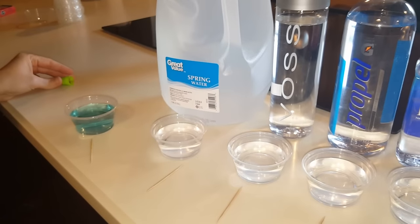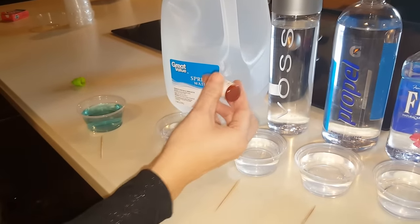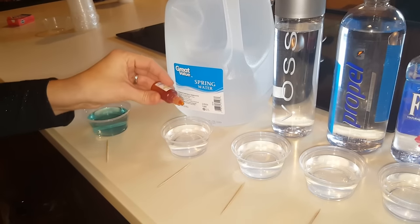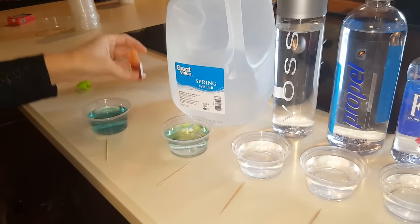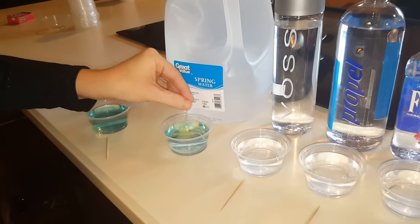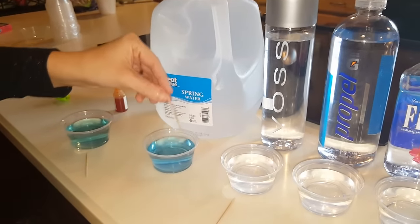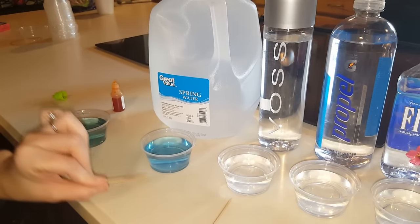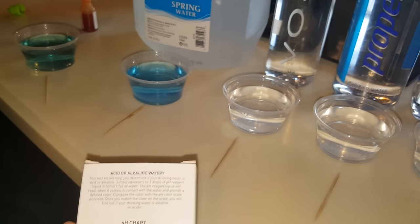The next one we have is Great Value Spring Water — that's pretty much Walmart's brand. Go ahead and do three drops. Looks like it might be alkaline too, about the same. That actually looks like it's maybe between an eight and an eight point five.